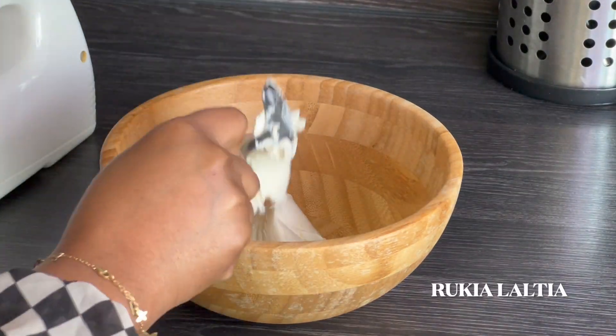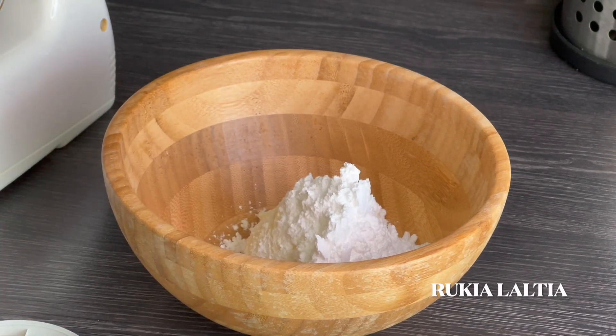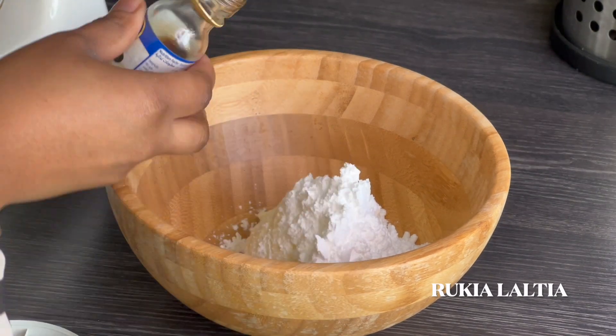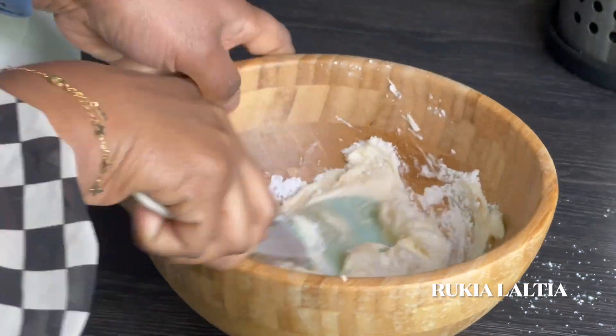Next step, you're going to make our cream cheese mixture. You're going to add 125 grams of cream cheese, 3 to 4 tablespoons of icing sugar, and some vanilla essence. Using a spatula, mix the three ingredients until nicely combined.